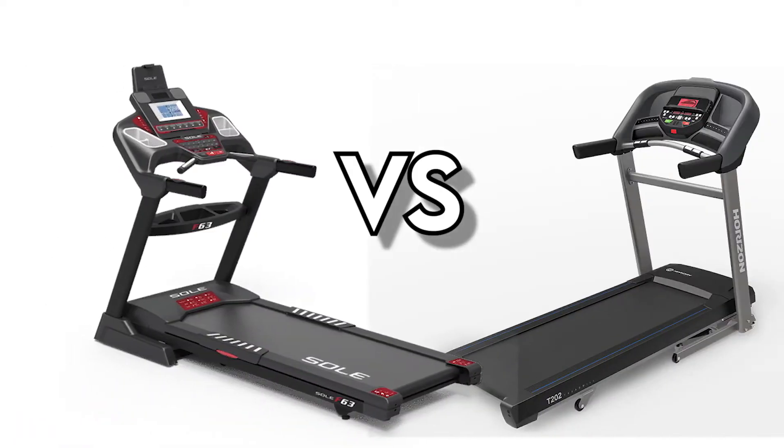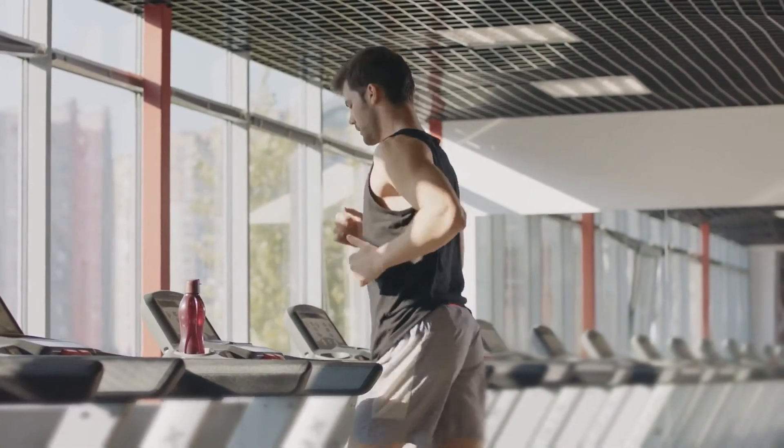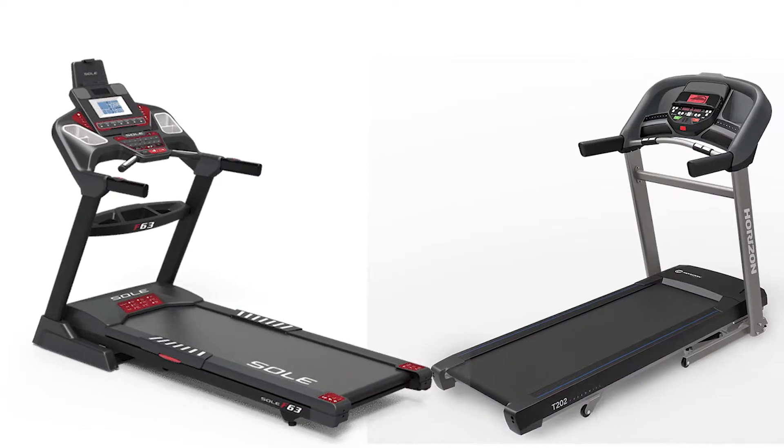Sol F63 vs Horizon T202. Hey, this is Kyle from FitCoach, and welcome to our in-depth comparison of Sol F63 vs Horizon T202.